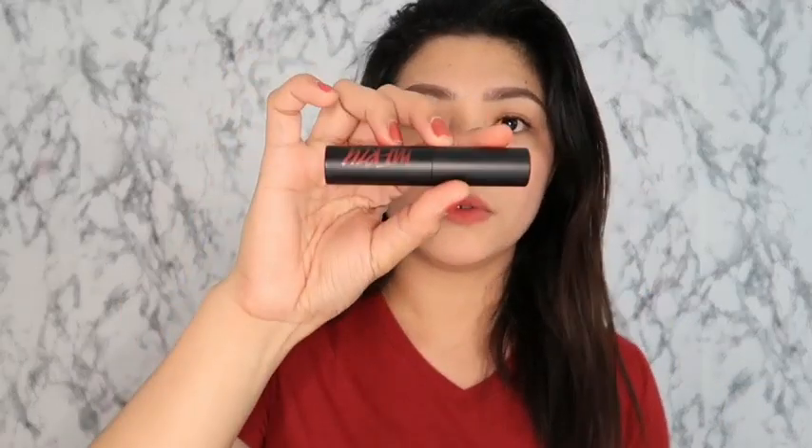Now we're going to swatch and review the Merzee lip tint. This is also a Korean brand, guys. This is the box. I have three shades here: V7, V6, and V10. I bought it from an online store. First shade is V10 — this is what it looks like. The container is sturdy and comes in black color.